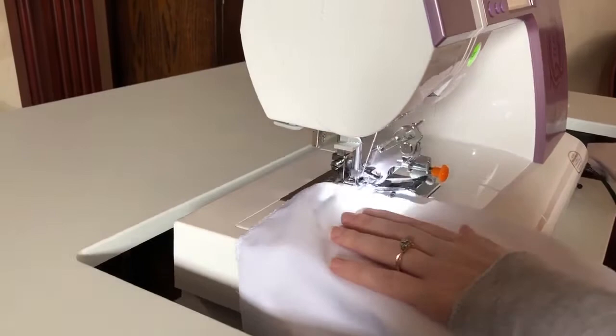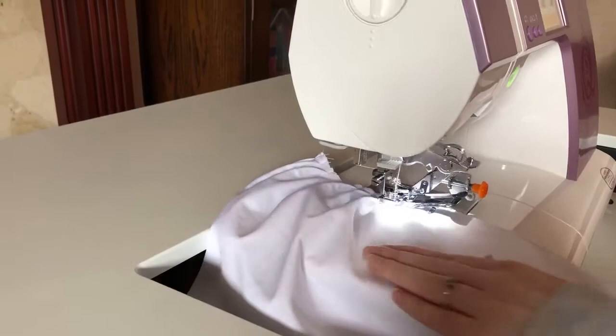Using a ruffler foot, I ruffled one edge of the fabric on the sixth setting. There's also a 12 and a 1 that you can use — it just depends how many ruffles you want in the fabric.